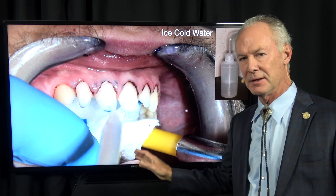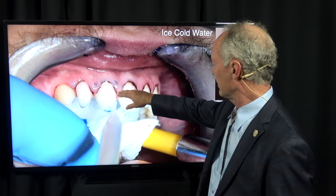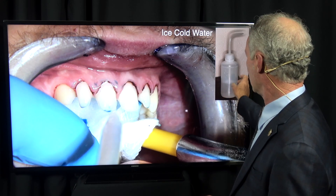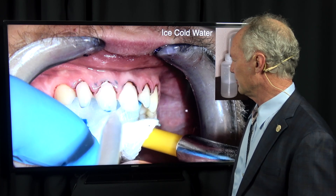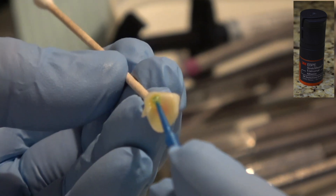It doesn't damage the gingival tissue in any way, and it is a fabulous hemostatic agent. I'm rinsing it off with ice cold water in a plastic water bottle. You don't want to use your air water syringe under pressure or you'll elicit bleeding again. Just ice cold water.